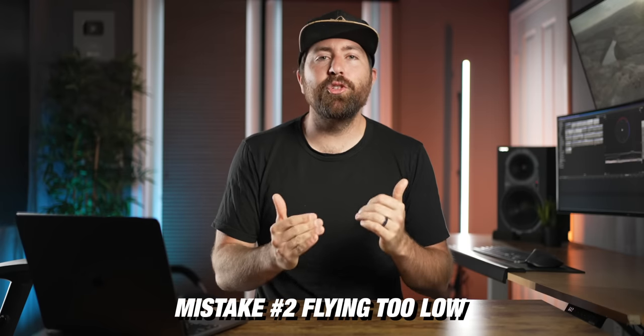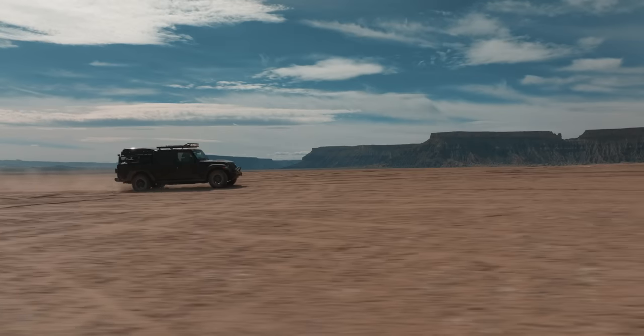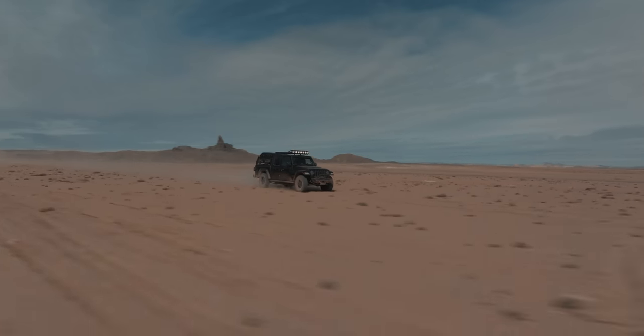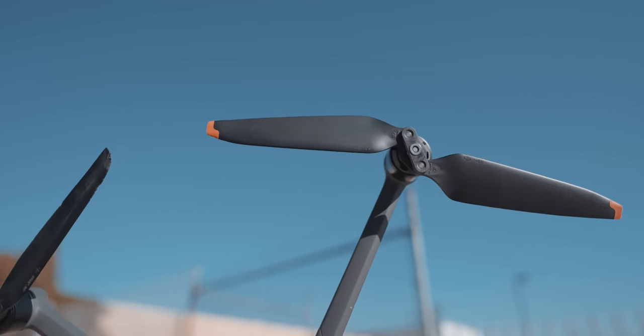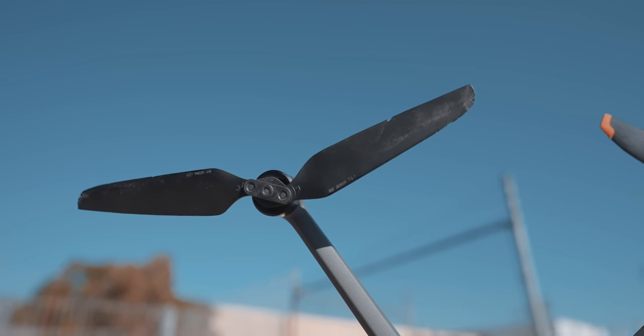Mistake number two is flying too low to the ground in sport mode. When you're flying a drone in sport mode, the drone itself is actually tilted pretty far and it's gonna be moving fast. So when you're flying super low to the ground with that tilt happening, there's a chance that your propellers might actually hit the ground. I was flying super low and when I pulled the drone back, my propellers looked like this — all the tips had been chewed off. So when you're flying super fast, make sure you have enough clearance between the ground and the drone so that you don't end up having a catastrophic crash.